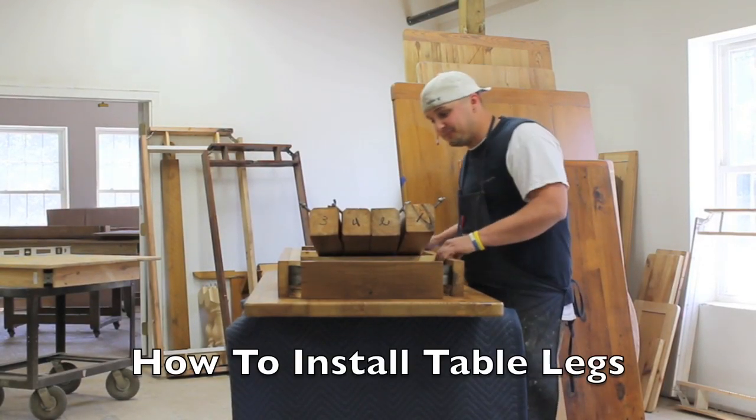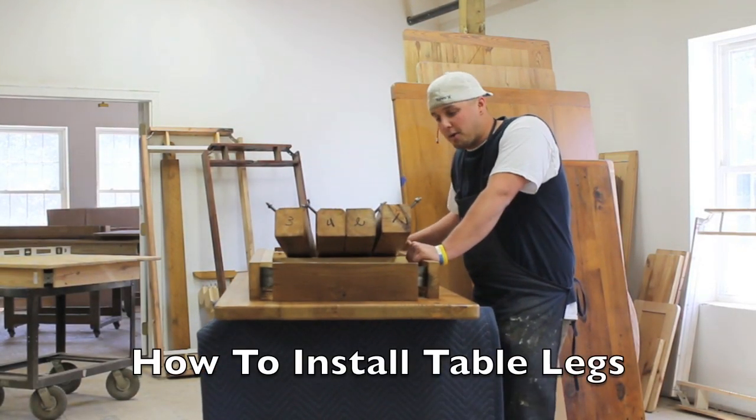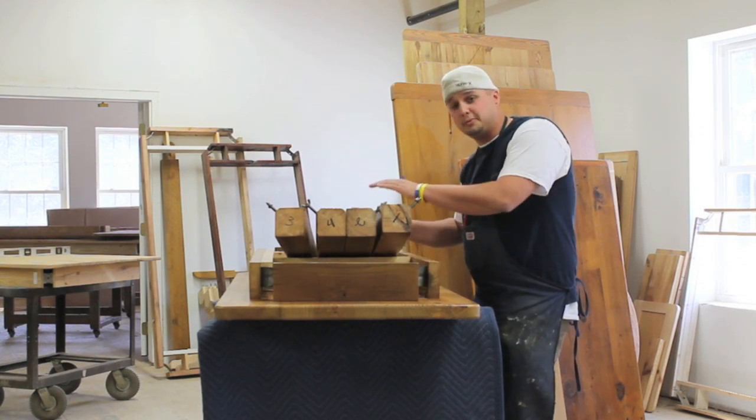Hi, Brad, E-Custom Finishes. We're going to show you another assembly of one of our popular table styles. This would be our leg base.